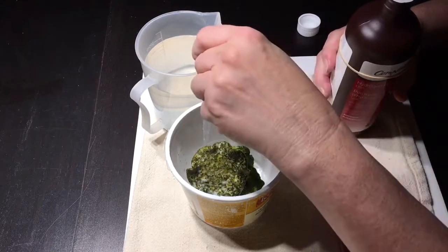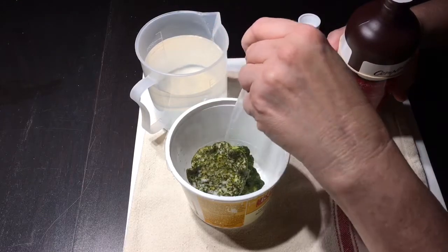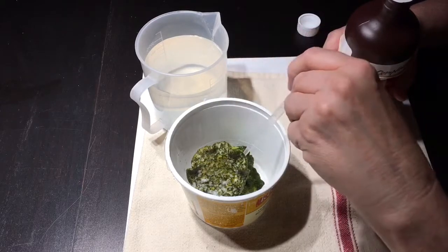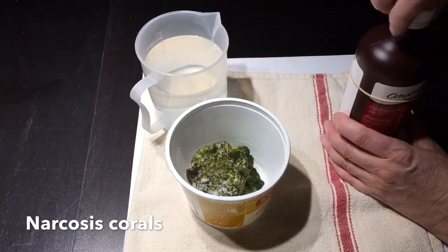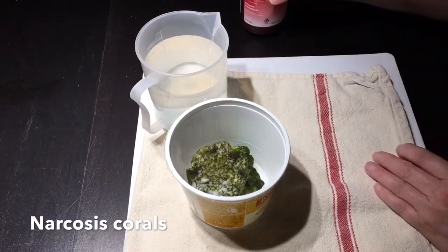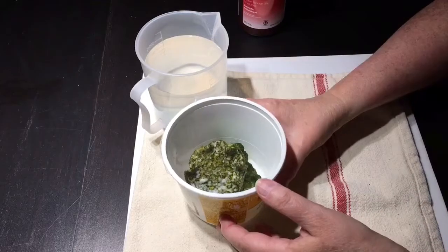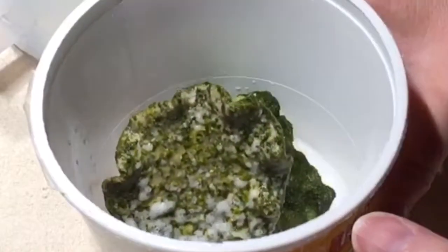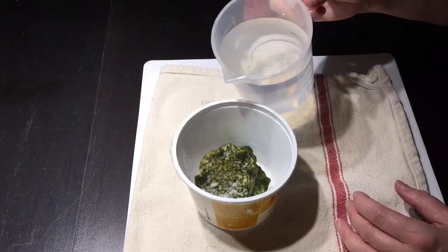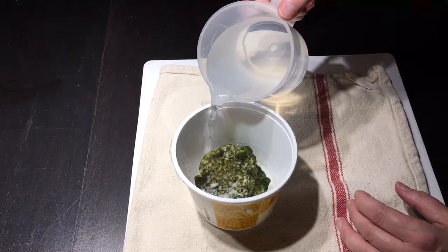I did a video a little while ago about problems with the toadstool, and this is how bad it looks — I'm hoping to rescue it. Narcosis Corals made a comment on that video and suggested maybe putting it in the sump. I think that is a great idea; it never occurred to me, and that's what I'm going to do while it recovers. I'll put a link to that original video in the description if anyone is interested.